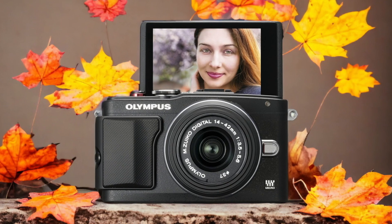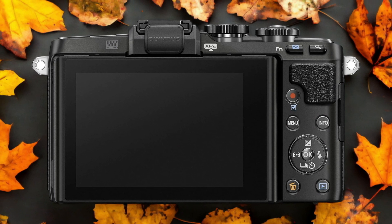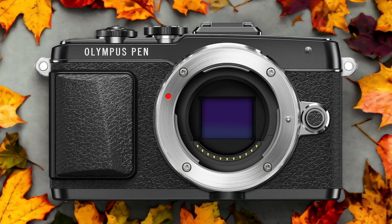The Olympus E-PL7 and the Olympus E-PL6 are two digital cameras that were officially introduced respectively on the 1st of September 2014 and the 1st of August 2014. Let's take a look at how their specs compare to each other.